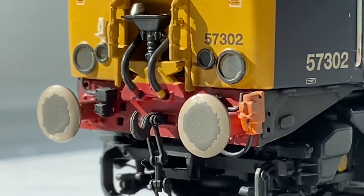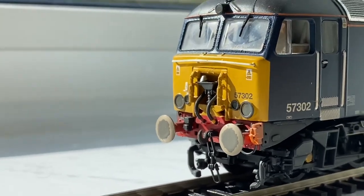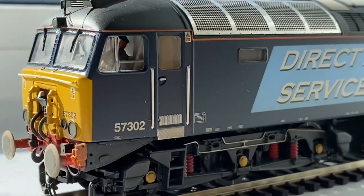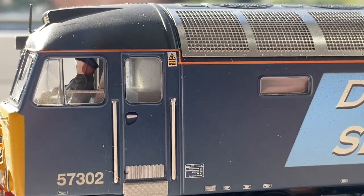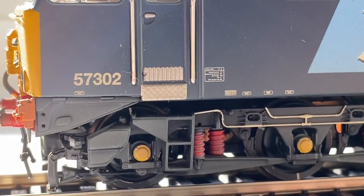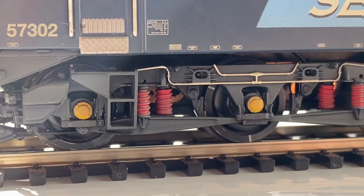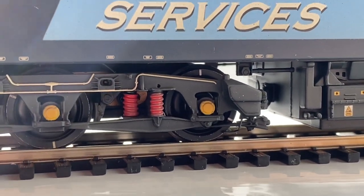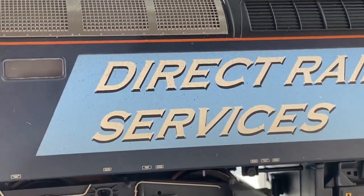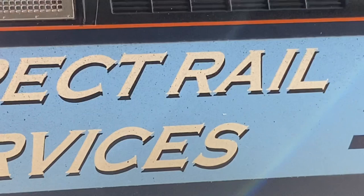There's also the normal hook-type coupling at the bottom with the chain there as well. They are spring-loaded buffers. You've got the number on the front end as well. Moving along the side — there's the driver. Very nice door detail and signage. The metalwork at the bottom is nice, and very nice bogeys with additionally painted suspension, axle boxes, and pipework — a very nice feature. Moving back up the livery, you've got lots of detailed signage along the bottom and a very crisp Direct Rail Services livery.